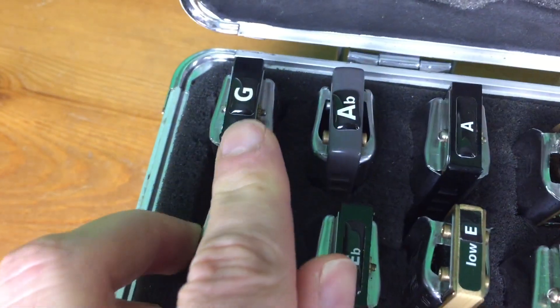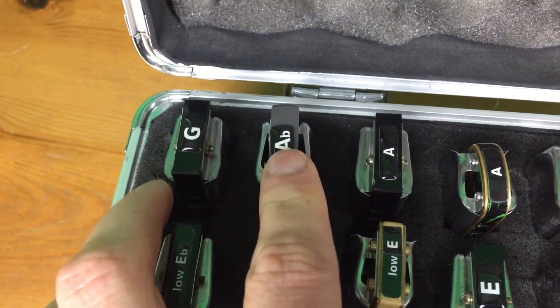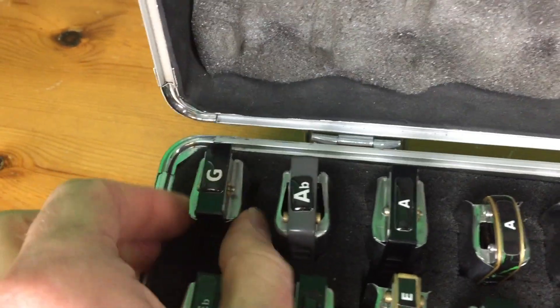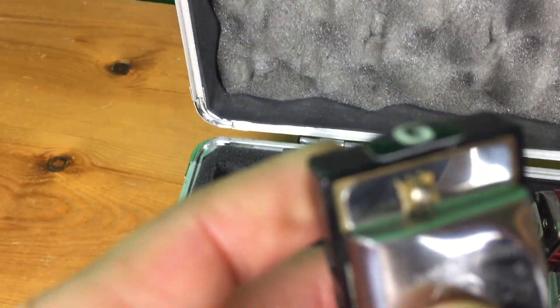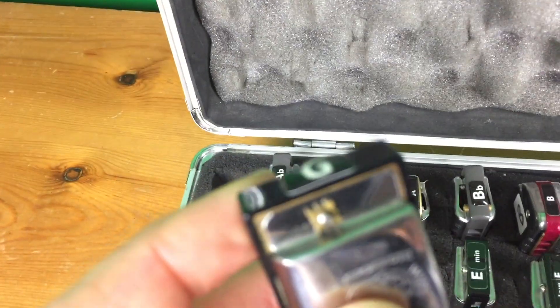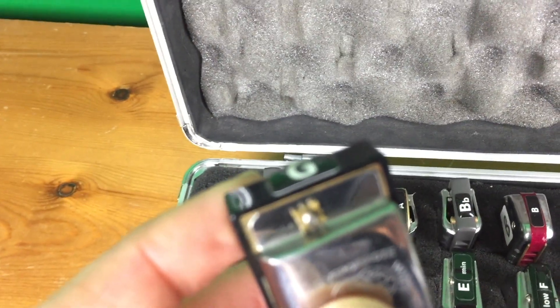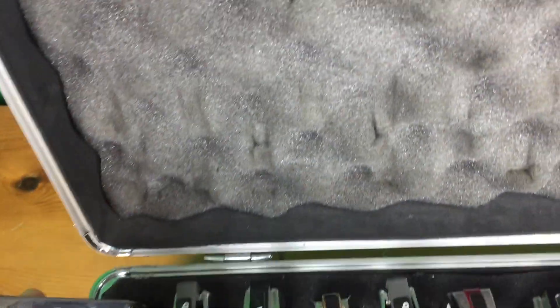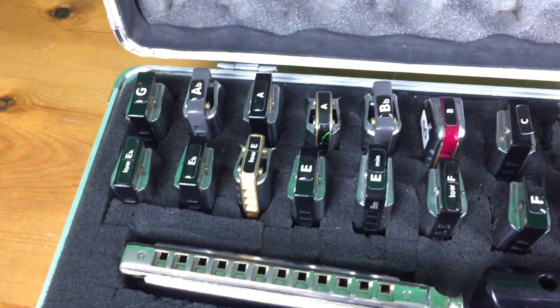These are Andrew Zajac sticky labels on the end. I used to make my own and they just weren't very good and sticky. I find these bubble ones — they're really, really good. They're really solid and they stick on the end there. So I've got a lot of those.